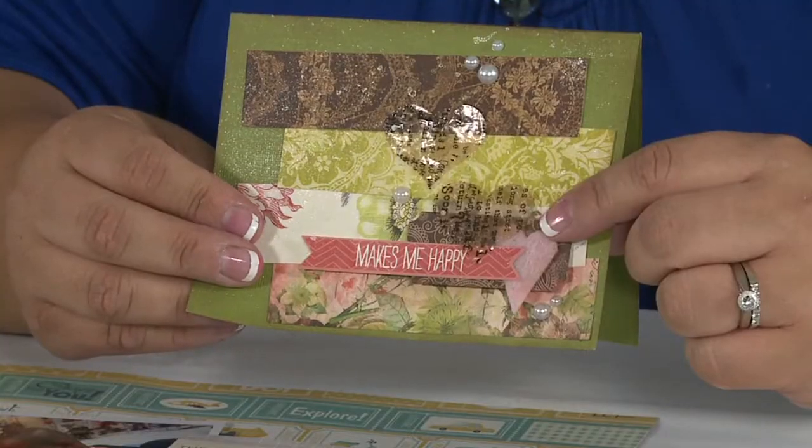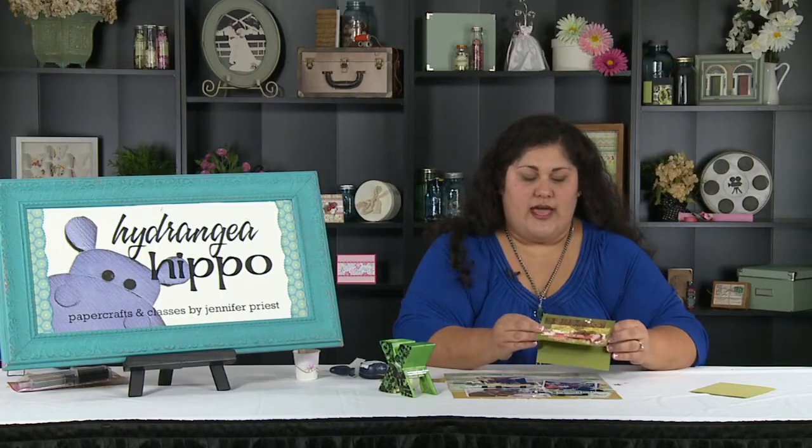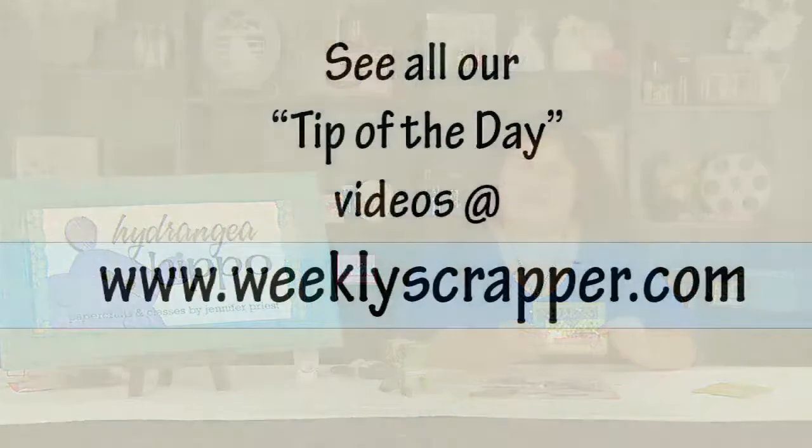Thanks so much for watching this Tip of the Day with Scrapbook Expo, and I hope that you'll try resin paper on one of your projects soon. See you next time.